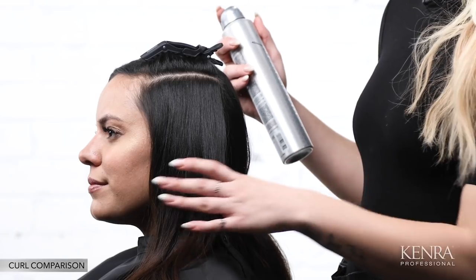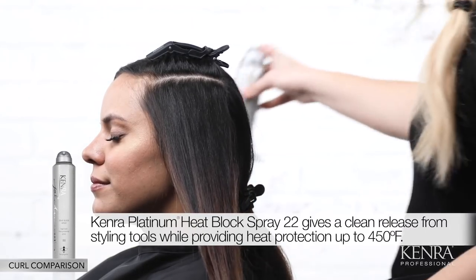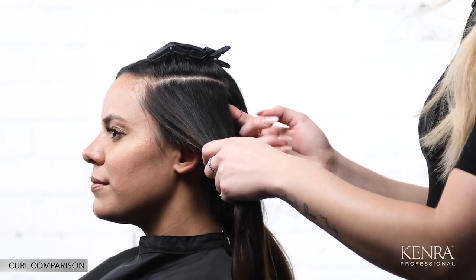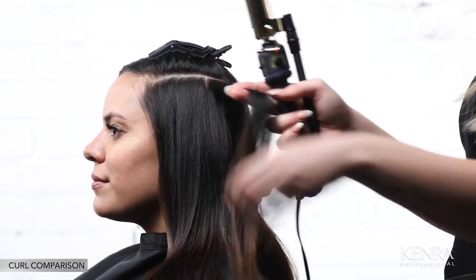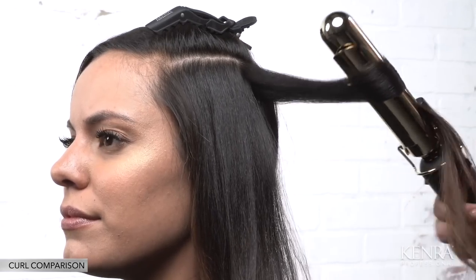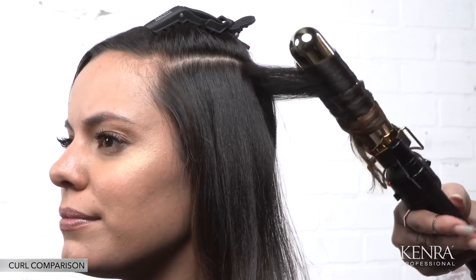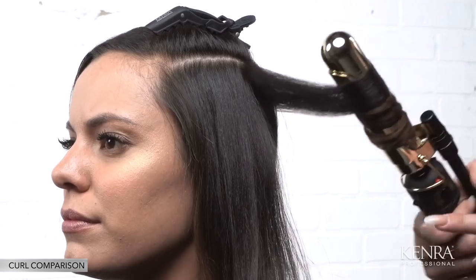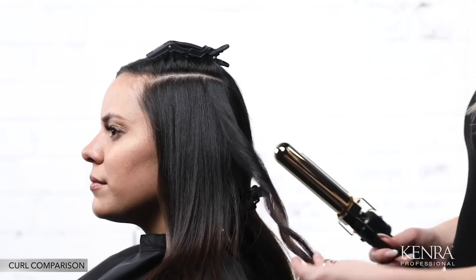Now we're ready to start curling. I want to showcase the differences between each of the irons. I'll prep the interior subsection with a thermal protectant, and in this subsection I'll show one of each iron so you can clearly see the differences and see a classic way to use each. For the first subsection I'll use my Marcel — I prefer to use it unlocked. You'll want to smooth out each subsection before applying the iron. Then using proper hand positioning, I'll wrap the hair through the iron, feeding the end through and using that rotation to build up to the mids and base until the end is completely fed through. From there I can release and we have our traditional Marcel curl.